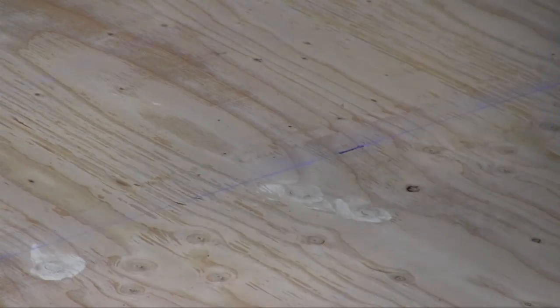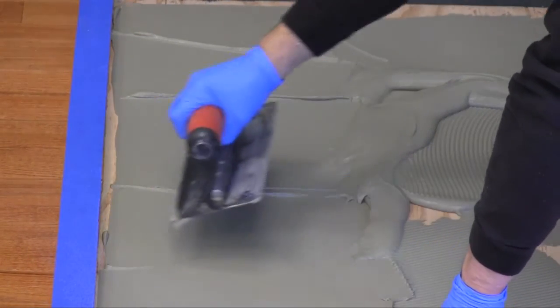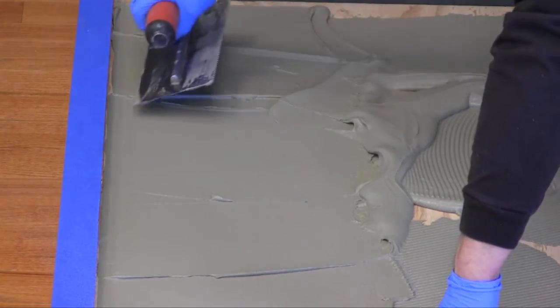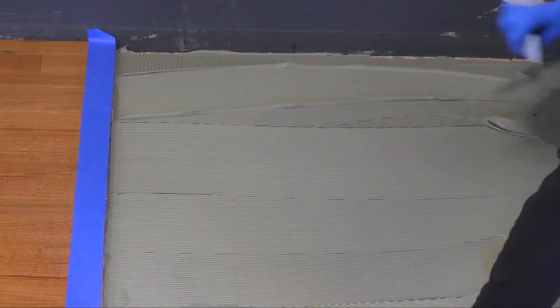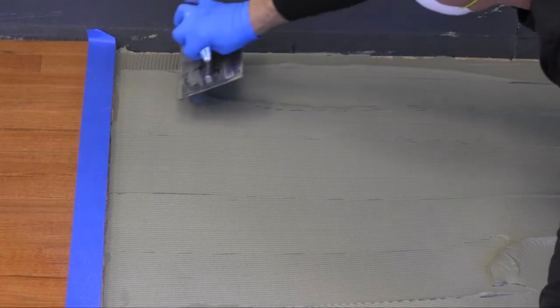Next, using a LATICRETE polymer modified thinset mortar, mix to a wet consistency and apply to the substrate using a quarter-inch, 6-millimeter notch trowel. Being sure to key the mortar into the substrate, spread only enough mortar that can be covered with STRATAMAT XT during the specified open time of the mortar.